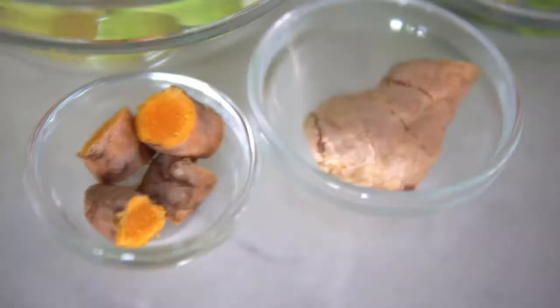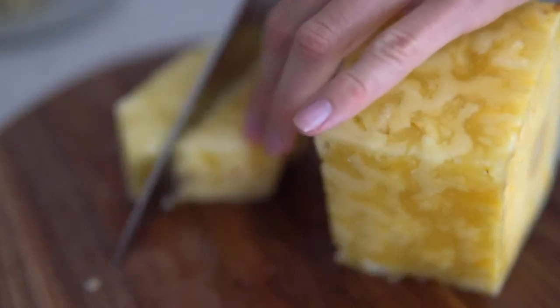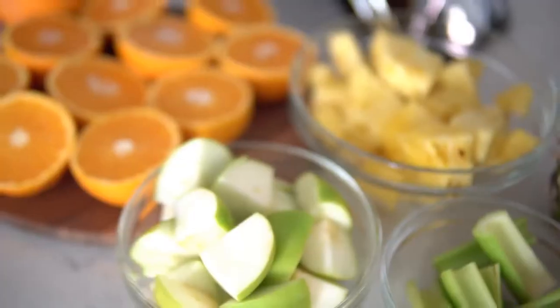This liquid gold juice contains a plethora of anti-inflammatory benefits. Number one, thanks to my favorite fruit, the pineapple. Pineapple is loaded with an enzyme called bromelain, which is fantastic for fighting joint pain and inflammation due to injury or just wear and tear from physical activity. On top of that, we all know ginger and turmeric are also amazing anti-inflammatory foods.